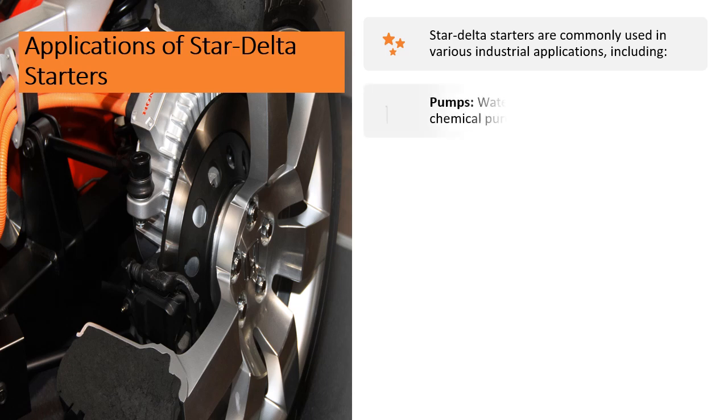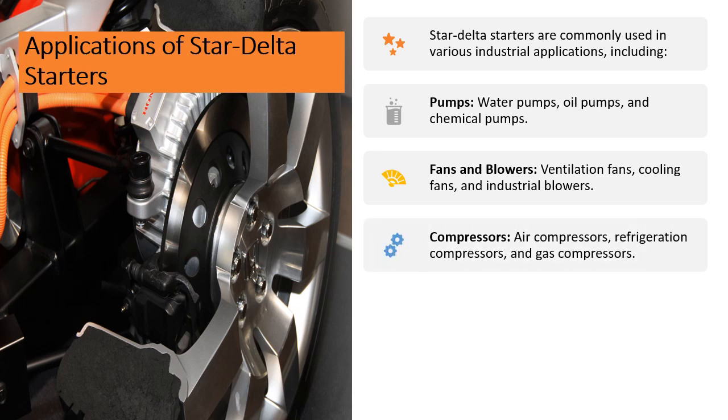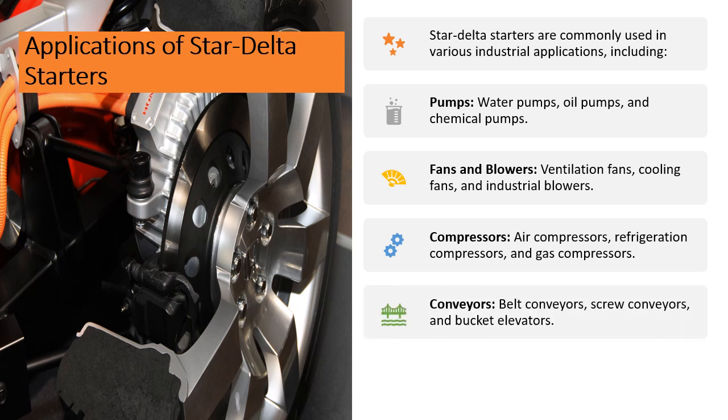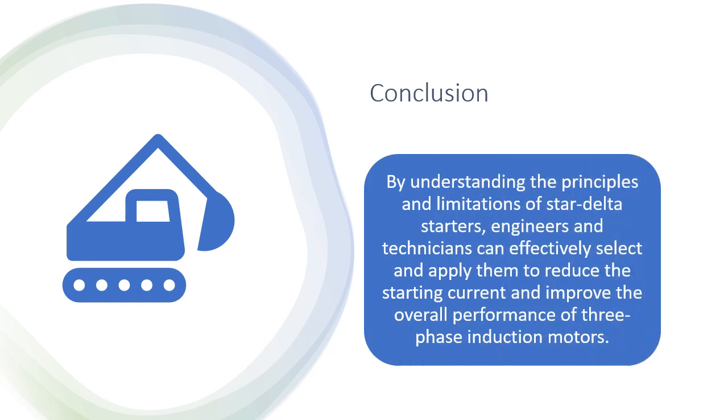Applications include: Pumps — water pumps, all pumps, and chemical pumps. Fans and blowers — ventilation fans, cooling fans, and industrial blowers. Compressors — air compressors, refrigeration compressors, and gas compressors. Conveyors — belt conveyors, screw conveyors, and bucket elevators. Mixers and agitators — chemical mixers, food mixers, and pharmaceutical mixers.